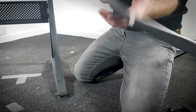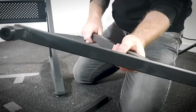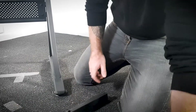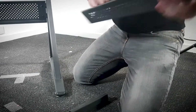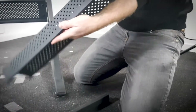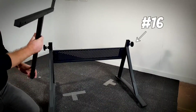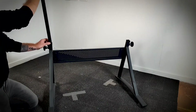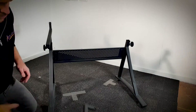Step two: you'll need part number three and number four arms, two number 20 allen bolts, your number 10 bottom shelf. You'll also need your number 16 adjustment knobs to thread in the legs. Place your arms in your legs with the top protrusion at the back and the adjustment levels facing outwards.